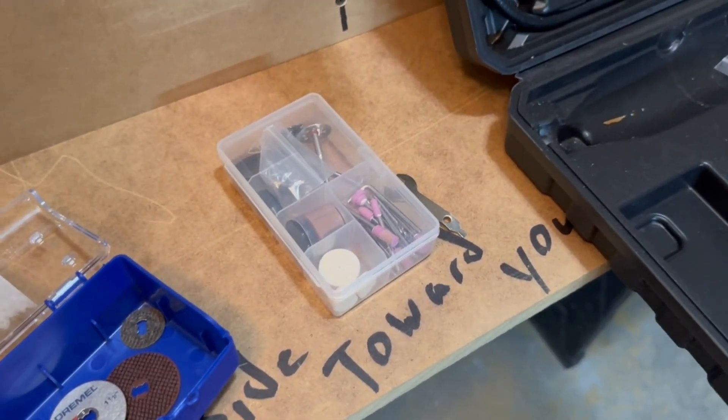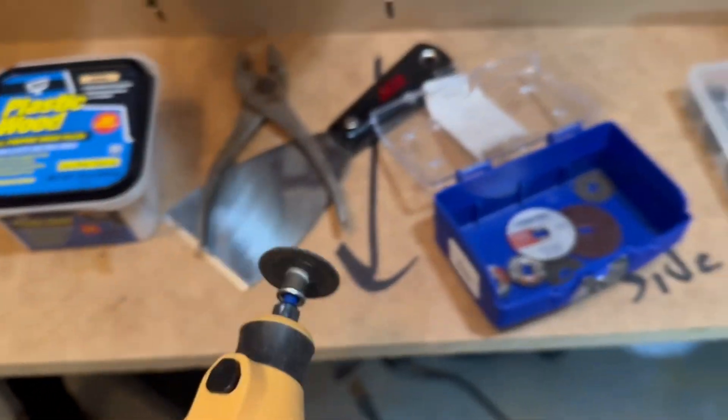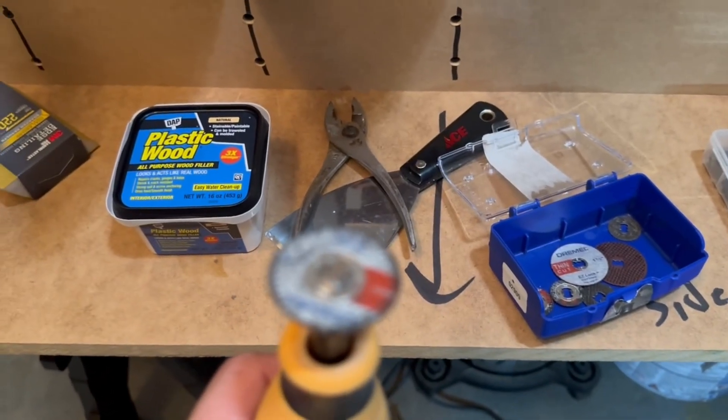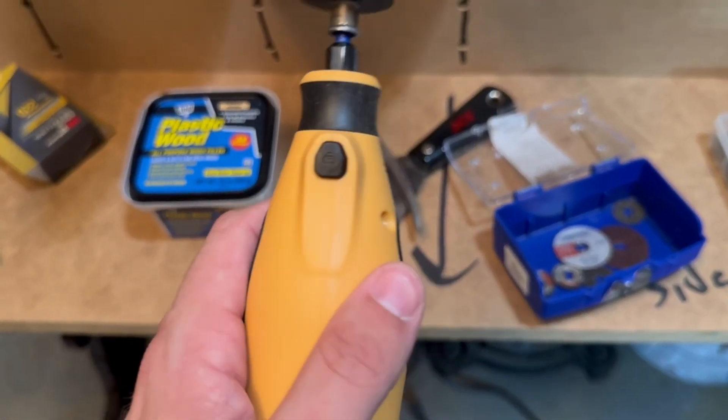The default Chinesium cutting wheel is really not good at all. I'm using these Dremel wheels that I had from a long time ago — these are fantastic. They wear down and need to be replaced, but they're quick detach. I recommend them.